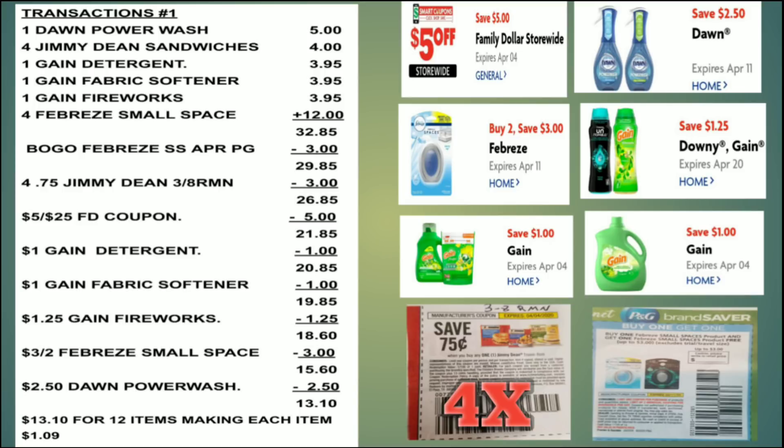Then we use our $1 off Gain fabric softener coupon, making our total $19.85. Then we use that $1.25 Gain Fireworks coupon, making it $18.60. Then we use our $3 off 2 Febreze small space coupon, making our total $15.60. Then we use the $2.50 coupon for the Dawn Power Wash, making our total $13.10 for 12 items — making each item only $1.09. That is an amazing deal!